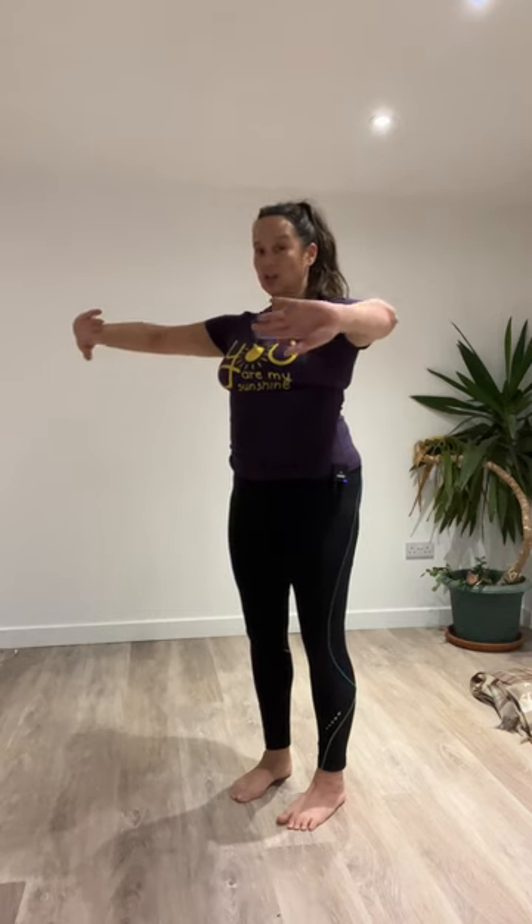Shift your weight forward onto the balls of your feet. We're going to take our hands into second position, internally rotated. As we inhale, we're going to open, and as we exhale, we're going to close. Inhale wide, exhale close. Remember, as we're reaching out through our fingertips, we don't want to hyper-extend through the elbow — we want nice soft elbows as we come back.